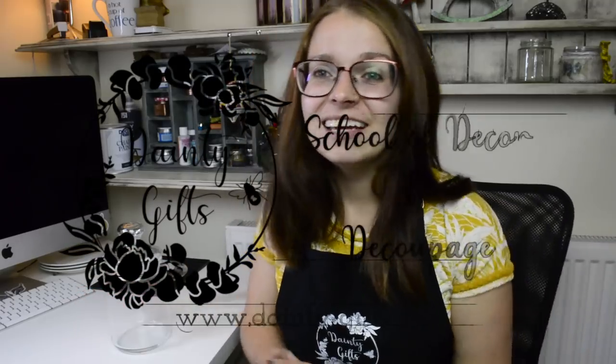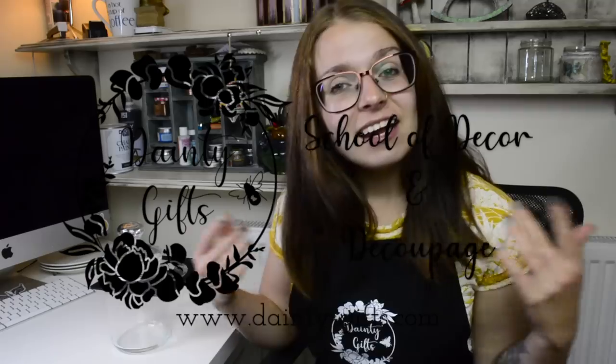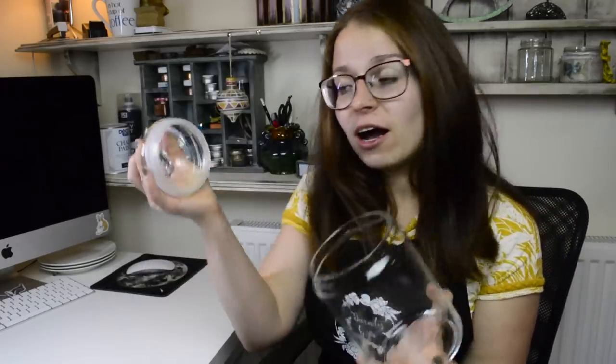Hello my beautiful friends, welcome back to Dainty Gift School of Décor and Découpage. In today's episode of Craft With Me, we're going to redecorate a glass jar. I found this glass jar in my local charity shop and I have an idea of what we're going to do with it.